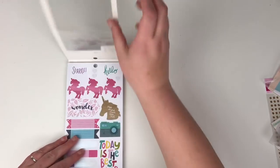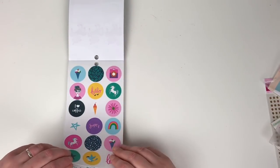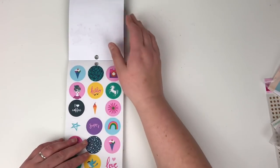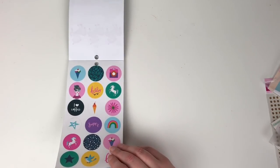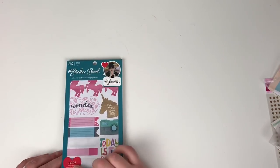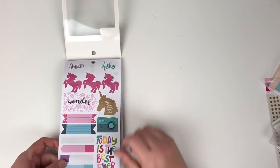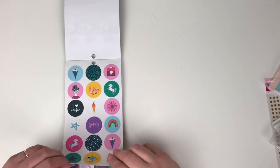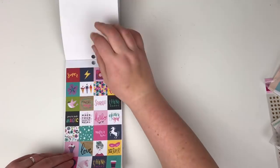So first of all I've got the Chimel one. All I'm going to do in this video is just do a flick through of what you actually get in each book, and there are 30 pages in each book. Some of them do have more stickers than others — this one itself has 2007 stickers. So first of all we have this sheet of stickers from the Glitter Girl collection — these are like shiny washy stickers.